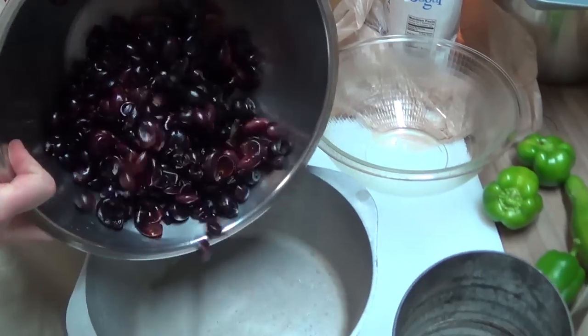Then we'll put in the final ingredient. We're going to be putting in five and three-quarter cups of sugar. Let's go ahead and add it in, then give this a really good stir.